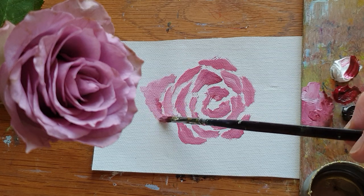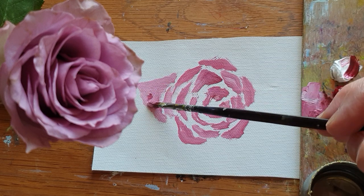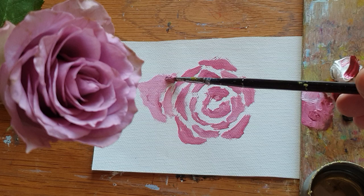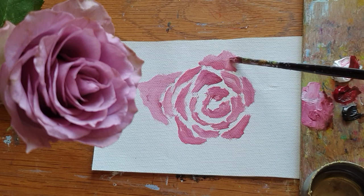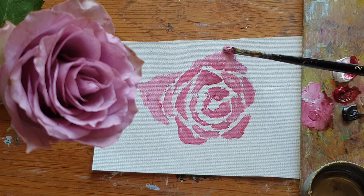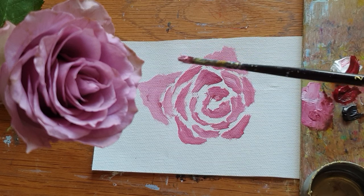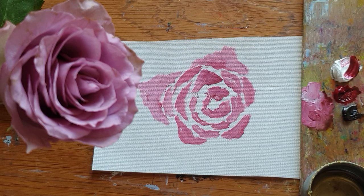When using the brush stroke, I'm almost just rolling the brush tips. The oil color on the brush is not too much. Now I'm changing to another brush so I can make a little dark color, just adding Van Dyke brown and permanent rose color.